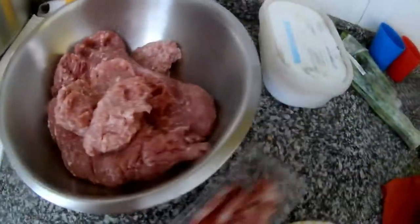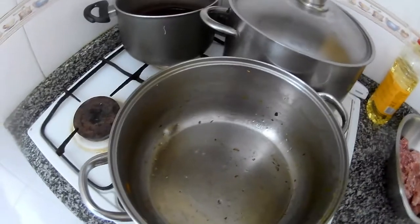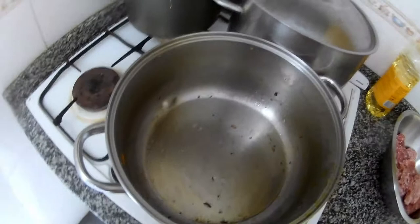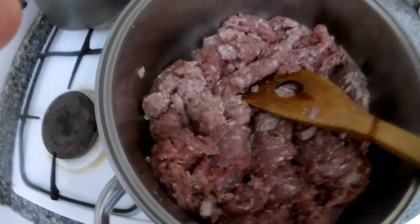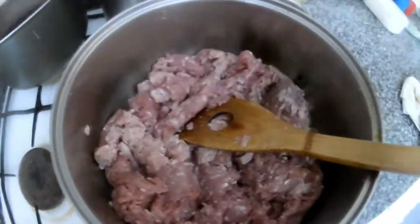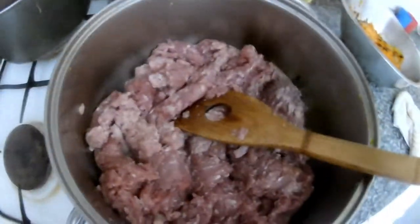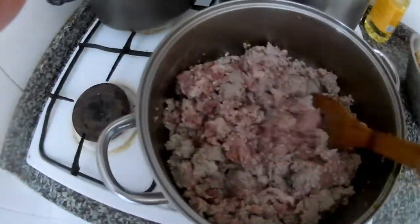Now we put in the bacon first, then the meat, and we're almost done with the base. We'll sweat the meat from the bottom - mix it, break it up until it's soft. Then we add vegetables, tomatoes, and tomato puree. I'll also add some salsa and diced parsley, which will give a nice fresh taste to the dish.